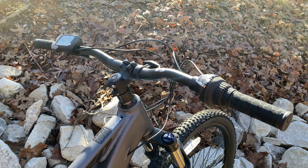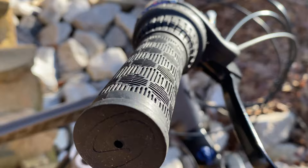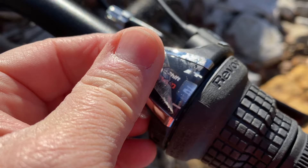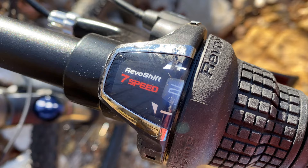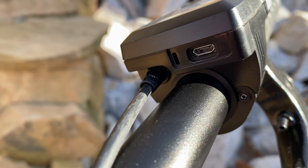Let's run through the components quickly so I can get to the ride. Starting at the bars: a mountain bike handlebar, 720 millimeters wide, 31.8 diameter, wrapped with slip-on grips. There's a half grip on the right side to accommodate the twist shifter — a Shimano Revo Shift. To the left there's a full grip, a computer display, and easy-to-access controls.